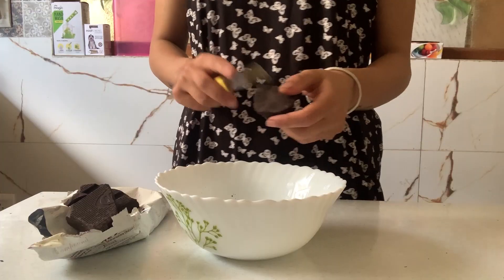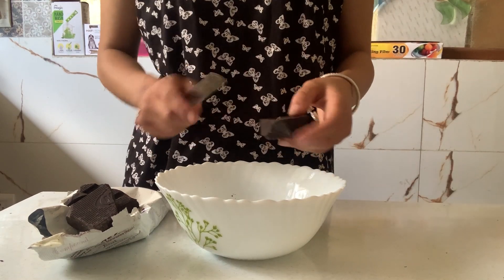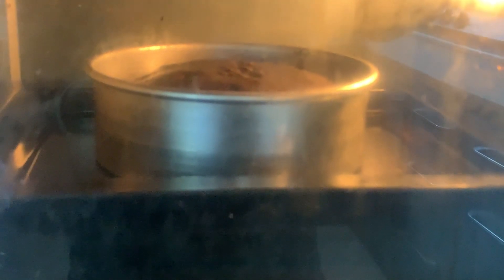My brownie is ready. I realized that I don't have walnuts. First of all, we will cut the dark chocolate — it has come out very good.